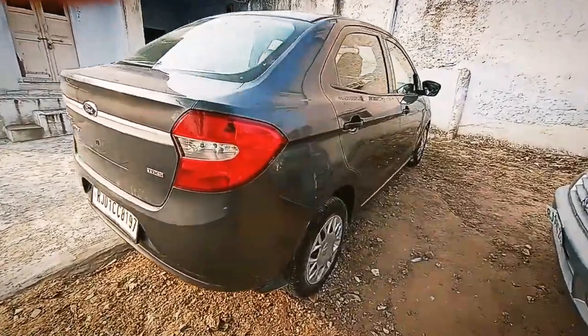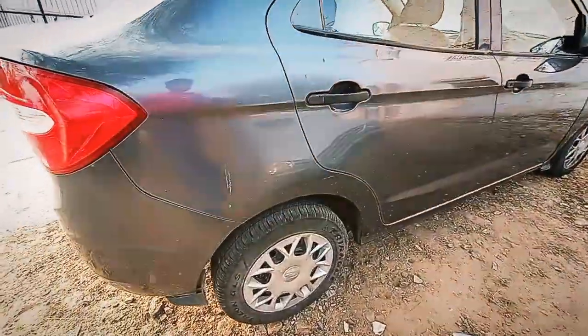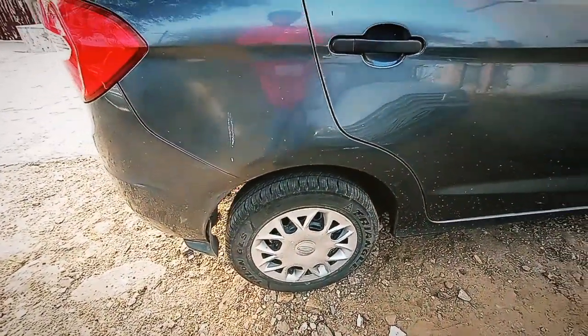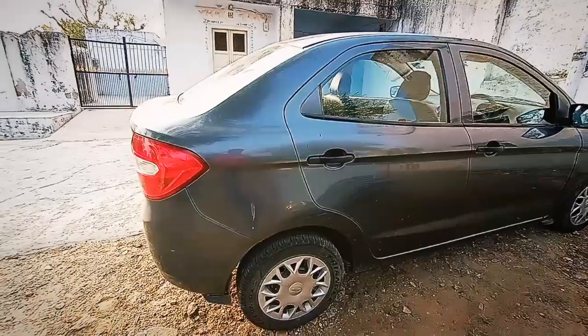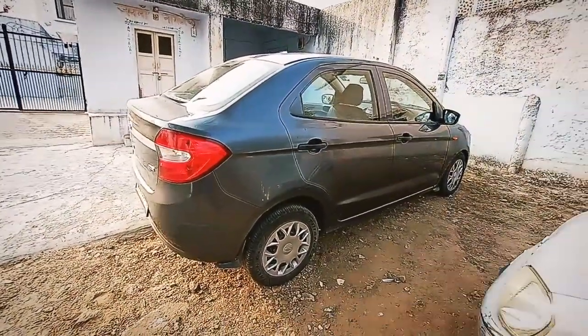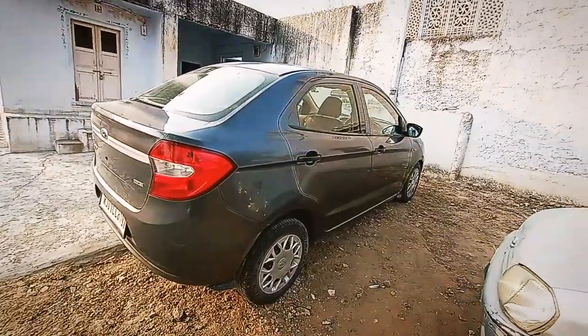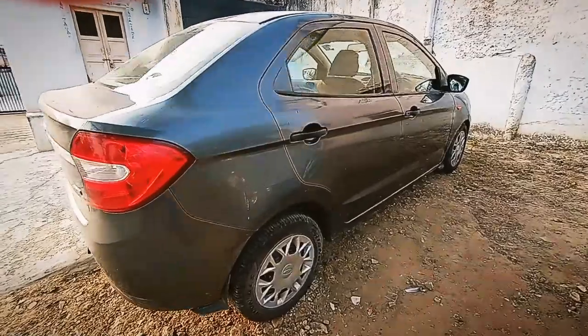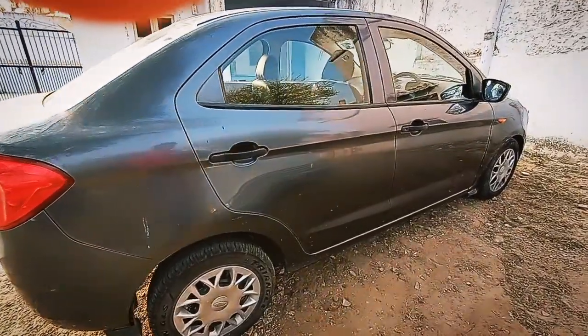Talking about the tire sizing of this Ambiente model, it offers 14-inch tires, but the top-end Titanium and Titanium Blue variants, which are currently available with the facelifted version, offer 15-inch tires with alloys. In this video I will be giving you my perspective on whether you should look for this car in the second-hand market or not.